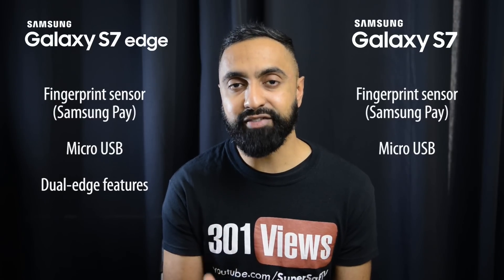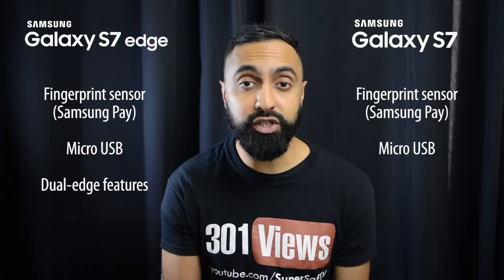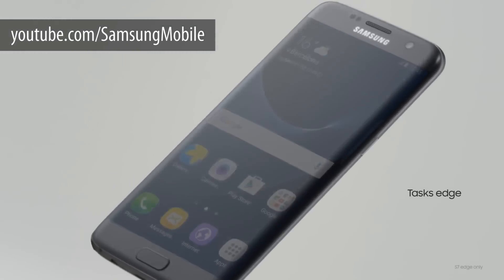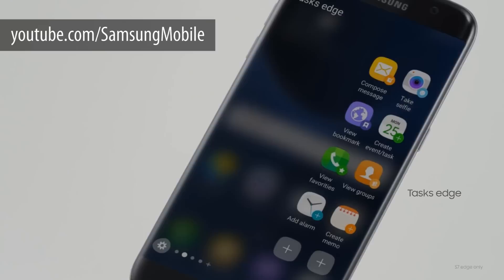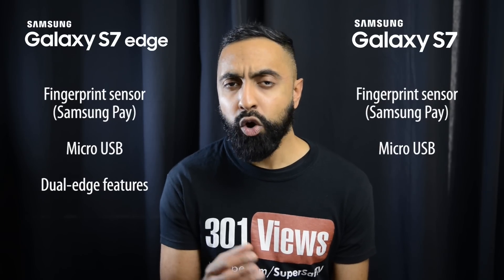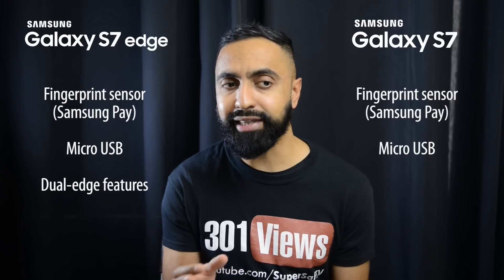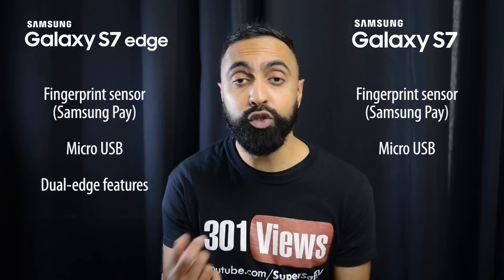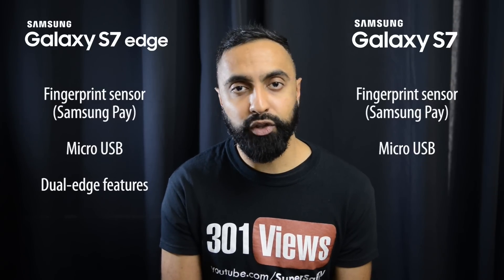With the S7 Edge you're going to have those edge features, which have been enhanced — you'll be able to have shortcuts to apps, contacts, and things like that. This is nice and definitely useful, although I think the edges are more about the aesthetics and looks for most people rather than the features. But if you do want to use those additional features, they are there.